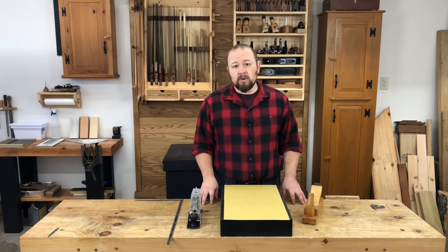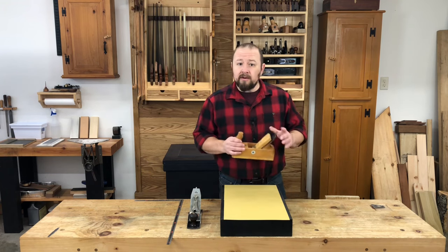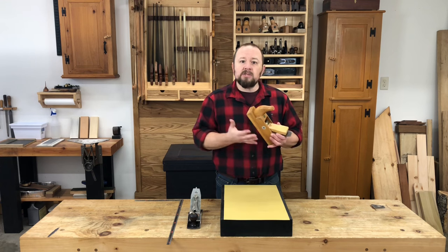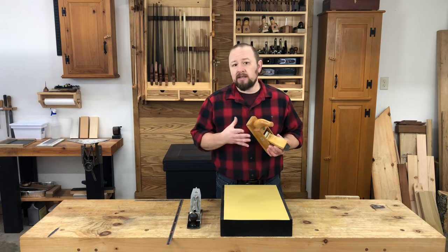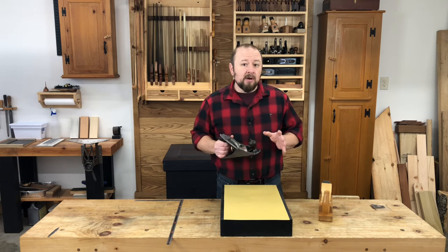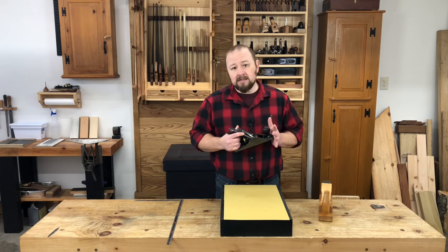This is a very frustrating problem with an almost equally frustrating solution. It's very common for this to happen with old wooden bodied hand planes because the wood continues to move over its lifetime, expanding and contracting with seasonal changes in humidity. It's not so common for this to happen with an iron bodied plane, but it can still happen.